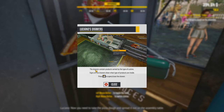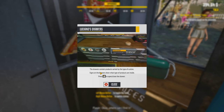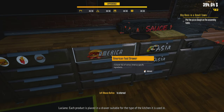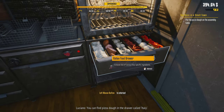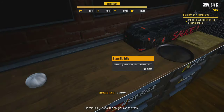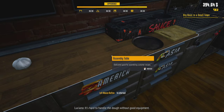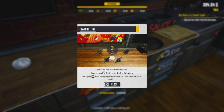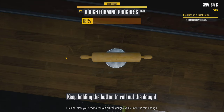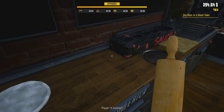Now I need to take the pizza dough out of the fridge and spread it out on the assembly table. Each product is placed in a drawer suitable for the type of kitchen it's used in — you can find pizza dough in the drawer called Italy. The dough is on the table. Luciano left a rolling pin — take it out and get to work. Now I need to roll all the dough until it's thin enough. This is really easy, just hold down the button.